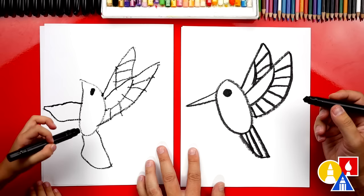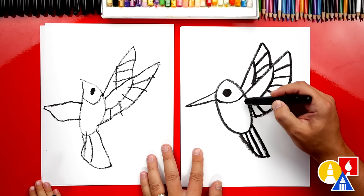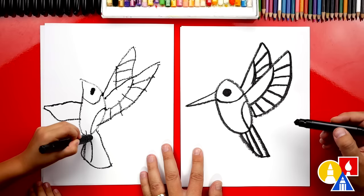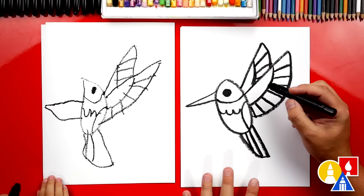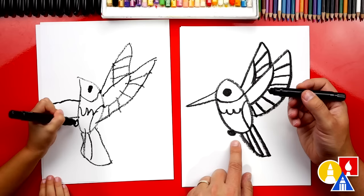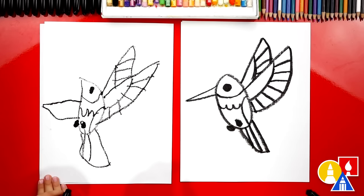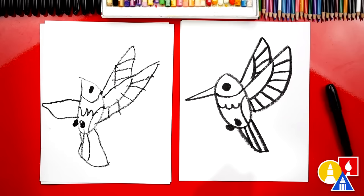Let's also draw lines on the inside of our hummingbird. Start right here on the beak and draw a curve underneath the eye, and then we can draw another one. And then right here on the belly, let's draw U shapes coming across — looks like lots of feathers! Now we can also draw the feet — when they're flying, they got their feet tucked up. We could draw a little oval and color it in, and another oval right here. We finished drawing our hummingbird! We're not completely done though — we still need to color it. This part we're going to fast forward.